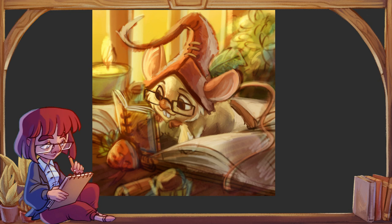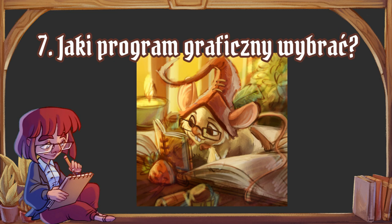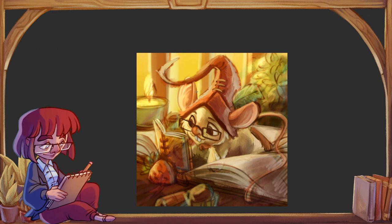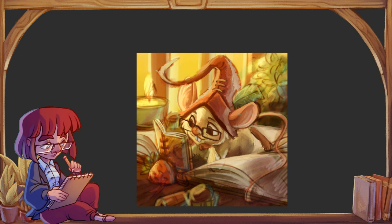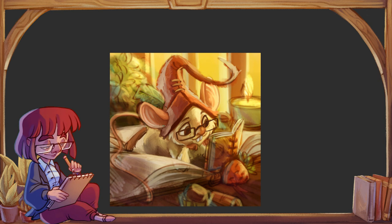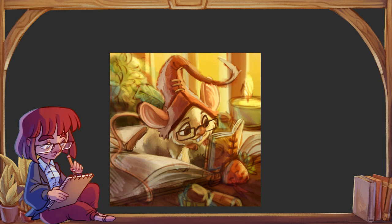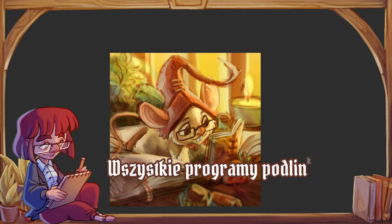Powiedzmy, że mamy już jakiś tablet graficzny — na czym teraz rysować? Mamy na czym, ale jeszcze musimy wiedzieć w czym rysować. Tutaj opcji jest naprawdę sporo, bo niektórym się wydaje, że to jest tylko Photoshop i na tym się kwestia kończy. Photoshop to jest narzędzie, którego ja osobiście nie trawię — ma strasznie dużo topornych elementów. Jest sporo programów, zarówno darmowych jak i płatnych, które są warte uwagi.